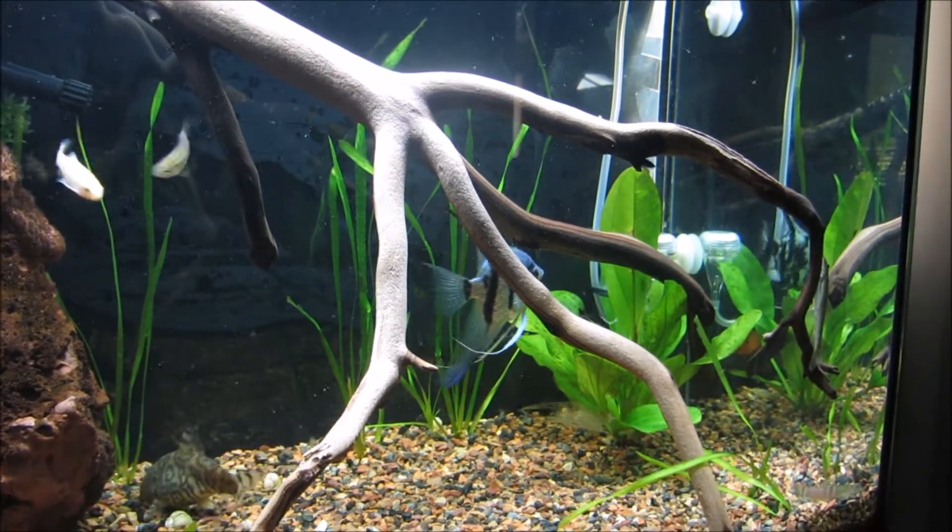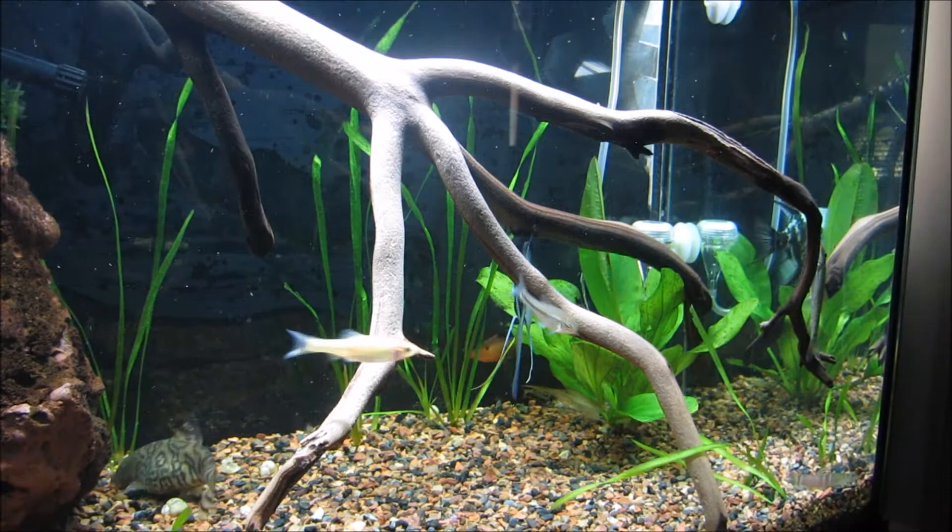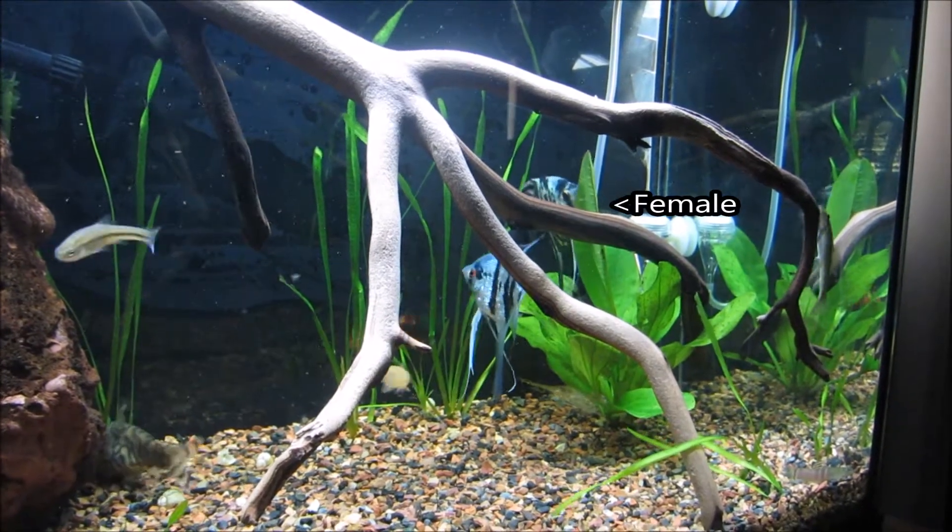The pair will also begin to clean the surface where the female will lay her eggs. Usually the female focuses on that while the male defends the spawning area.